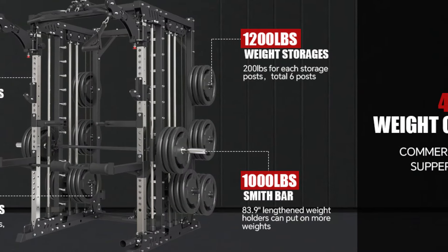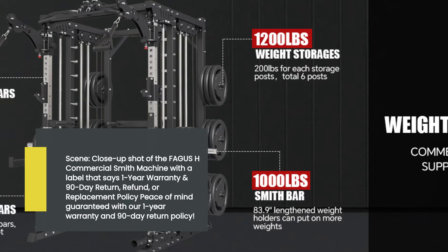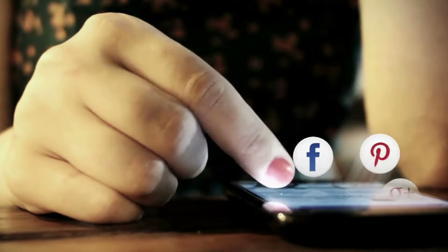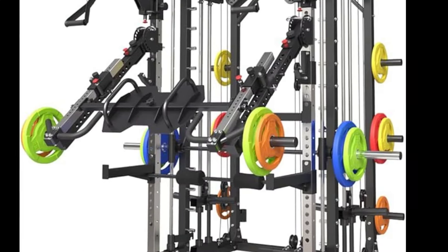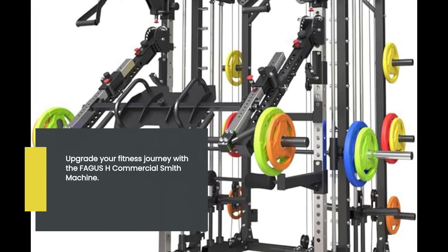Don't worry about the warranty, as the Fagus H Commercial Smith Machine comes with a one-year warranty and a 90-day return, refund, or replacement policy. For accurate information, visit the product page on Amazon or contact the seller directly. Upgrade your fitness journey with the Fagus H Commercial Smith Machine — unleash your full potential today!